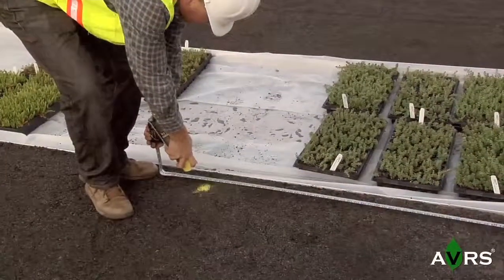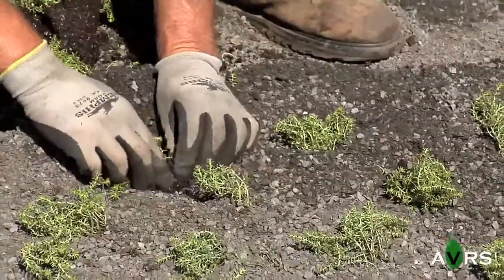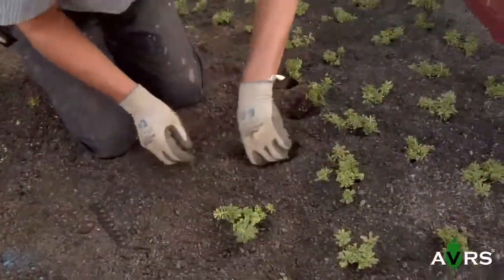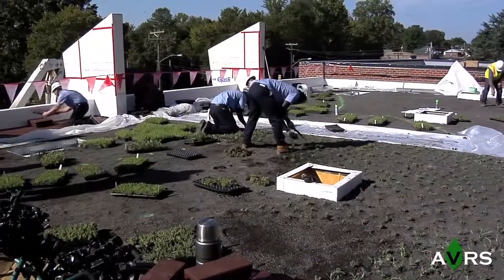the sedum plugs are planted according to the project specifications and drawings. Special care is taken to ensure the plug is set at the correct depth and firmly pressed into place. It is recommended that foot and equipment traffic is limited to the extent possible to reduce damage and uprooting of the newly installed plant material.